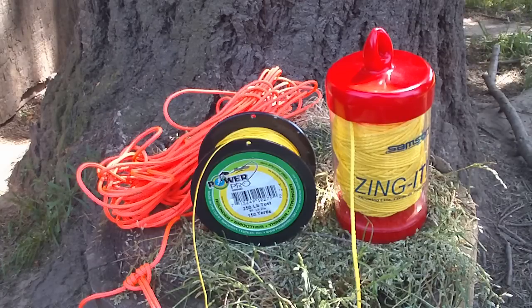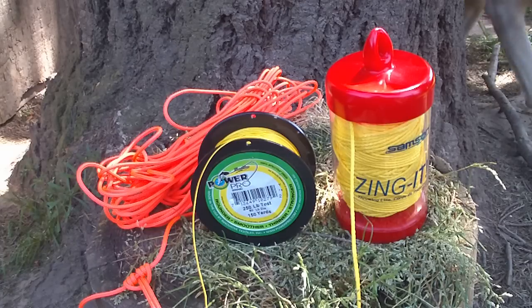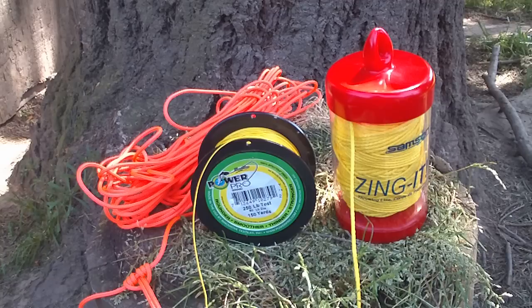So there you go. I'm a big fan of Spectra cordage because of the strength of this stuff. I really don't like the general purpose paracord, mainly because it just doesn't work very well when it's wet. I hope this gives you some ideas. Thanks.